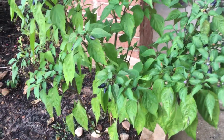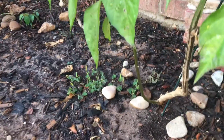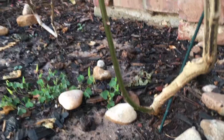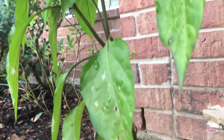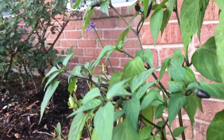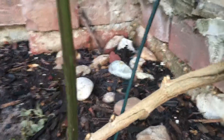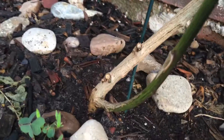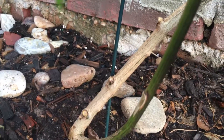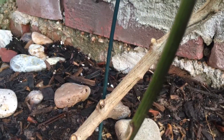I trimmed this one - let me show you. I left that one branch, and it even has peppers on it. I left that one furthest down there at the bottom. And then there are actually three little offshoots that I trimmed off.